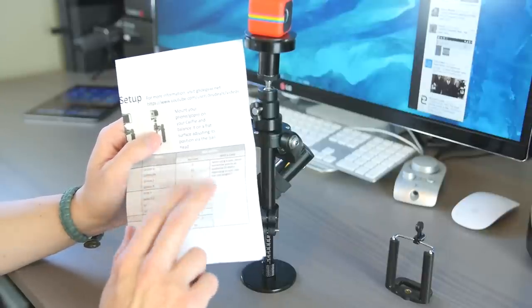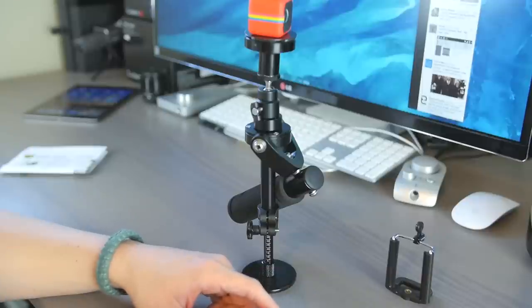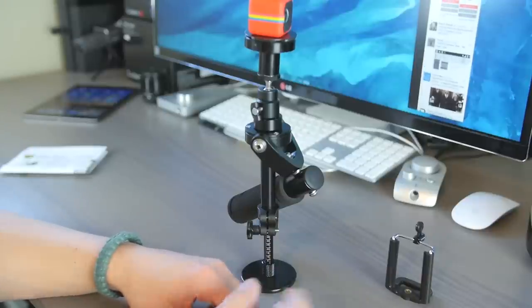You may or may not have to make some adjustments based on whether you have a case or if your device is not listed. Just keep that in mind. Without further ado, let's hop into an actual proper demonstration of how this system can improve stabilization with the Polaroid Cube. Here's my demo of the Glidegear selfie. I'll do a run-through with the selfie itself and then I'll do a handheld version of that.